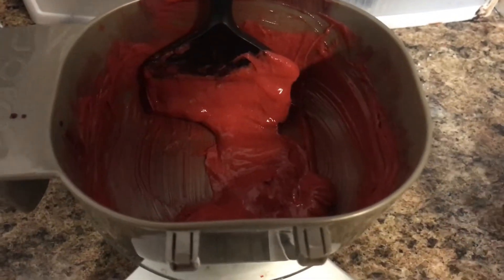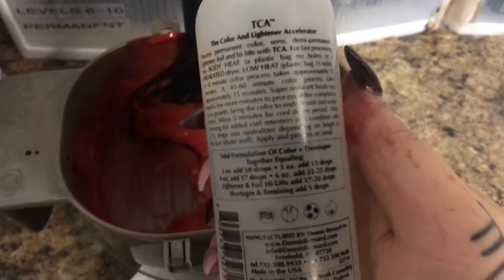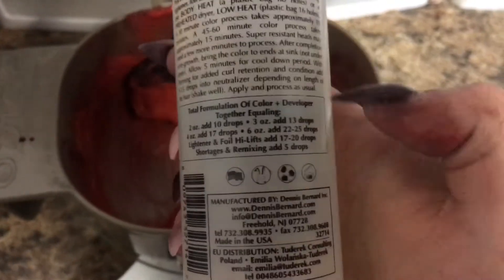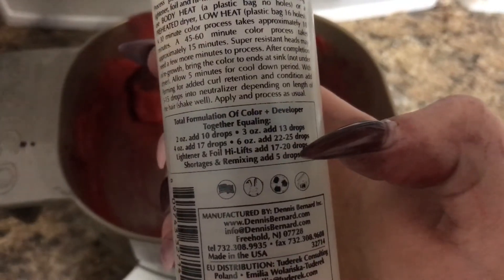Here, we're just going to simply apply as normal. We're going to touch up our gray coverage because TCA does aid in gray coverage. And if I need to ever remix my color, which I'm doing here, we simply just go by the amount of ounces mixed and we add 5 drops.